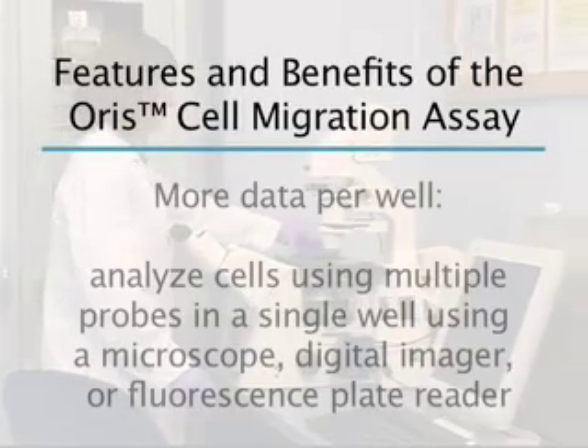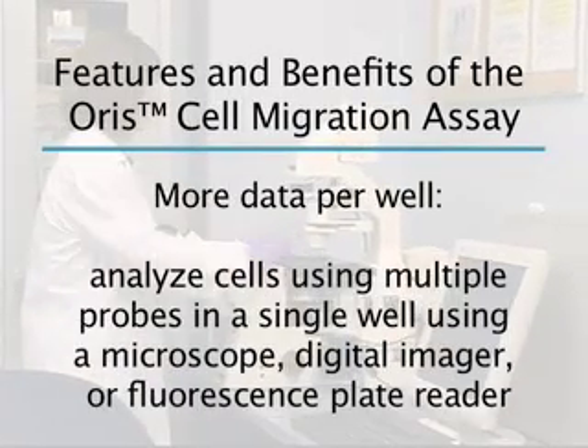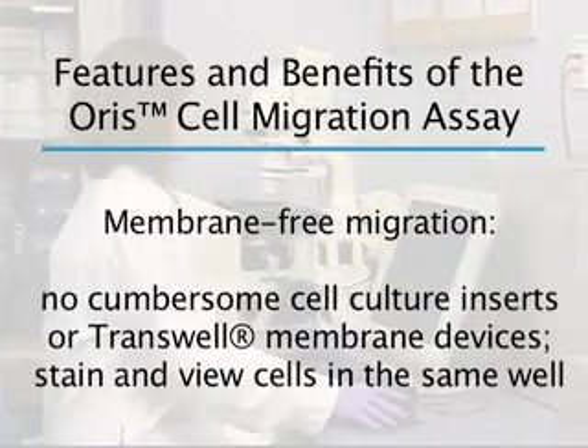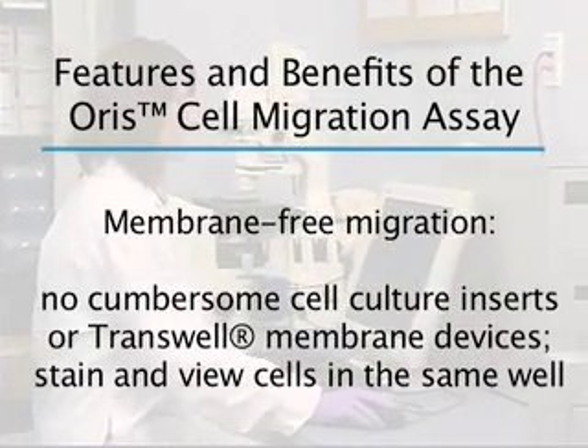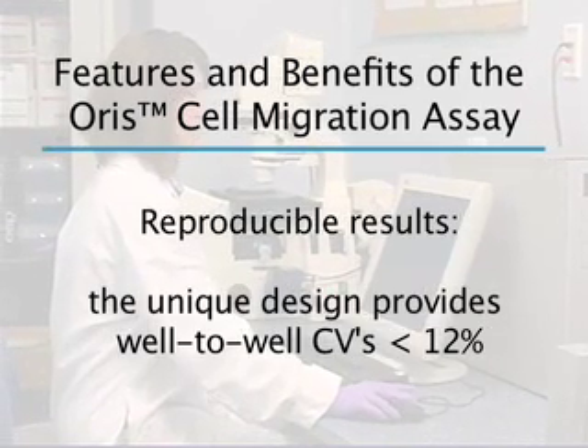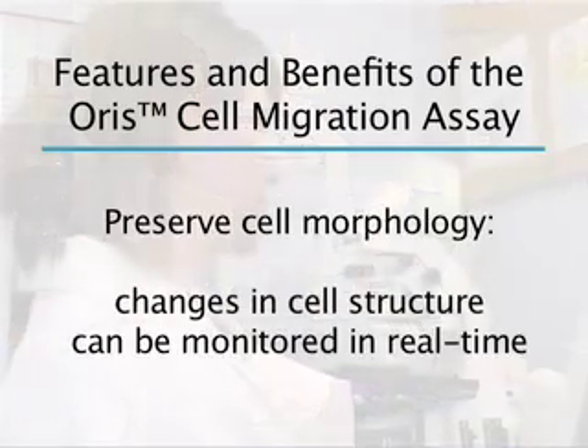In addition, both kinetic and endpoint cell migration analyses can be performed. For kinetic assays, multiple readings can be taken over various time points during the migration process. For endpoint assays, simply read results at the end of the incubation period.